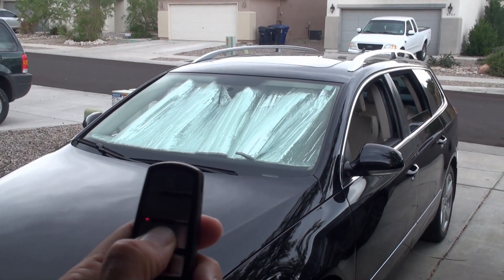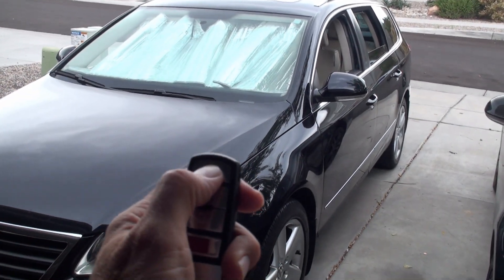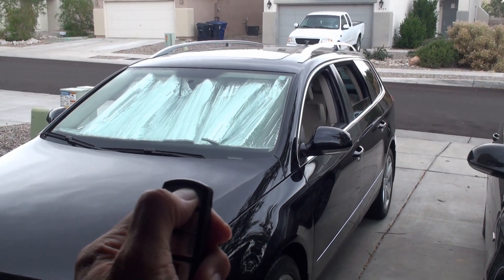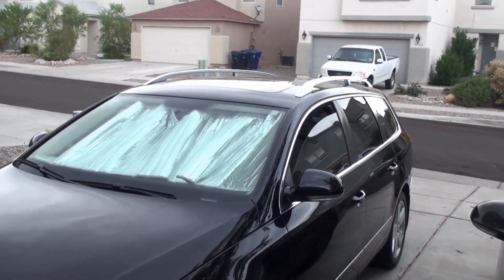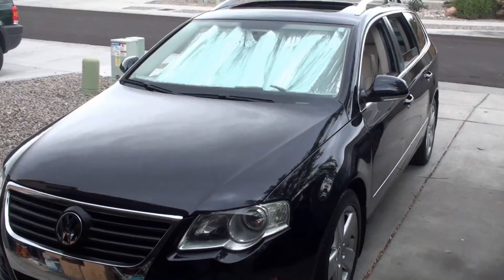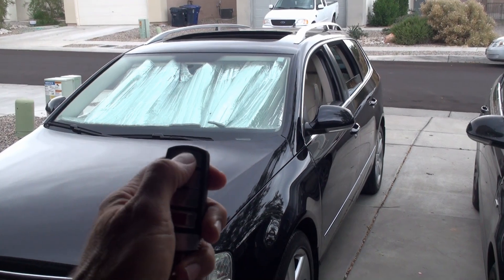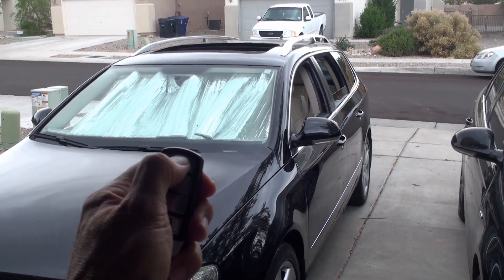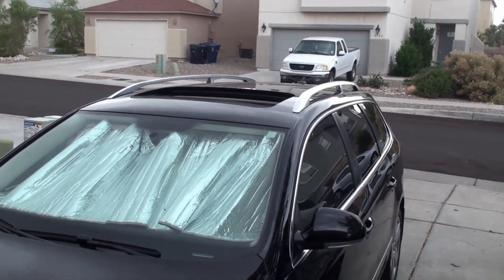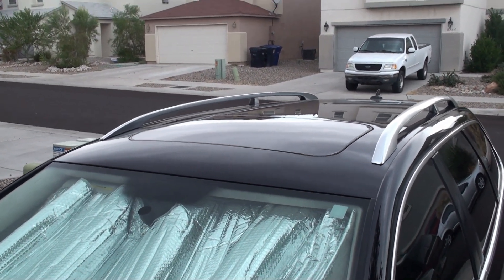I'm going to hold it again — I don't think the moonroof will open with that. Now, based on the settings we just did, we should be able to hold the button down, and once the windows start to go up we can let go and they'll continue to close. Let me open the moonroof and try the close function again. The windows are down and the moonroof is open — I'll initiate an auto-close. Looks like you do have to push it a second time. Once it starts I let go, and the windows are still rolling up and there goes the moonroof. Very good — pretty cool, especially considering it's free if you know somebody with a VCDS.